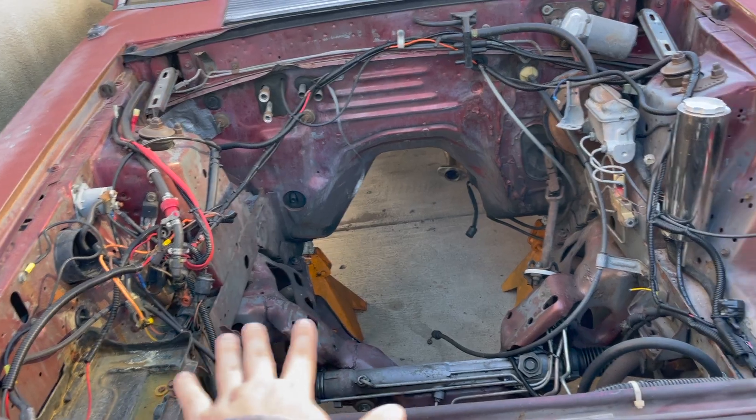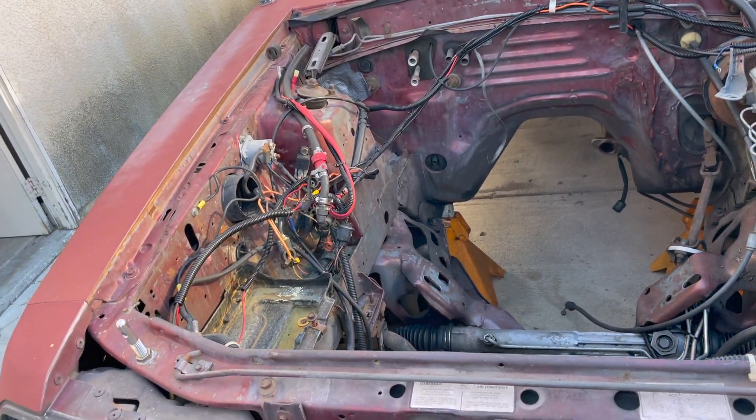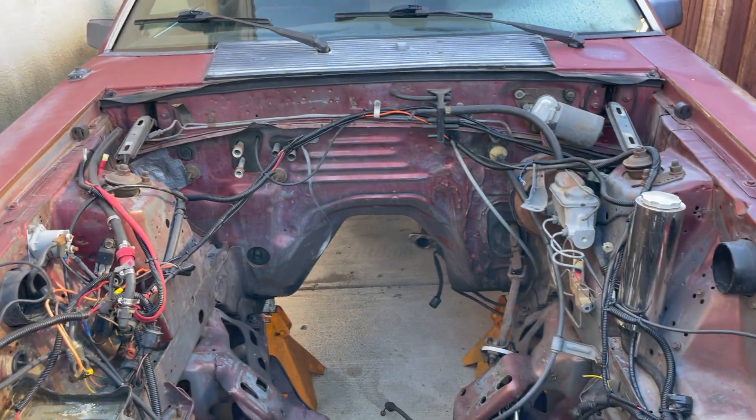We have some stuff that's gonna be going on underneath. We're gonna be taking everything apart so we can actually paint this whole engine bay. Hang out with us for the day and see what we can get done.